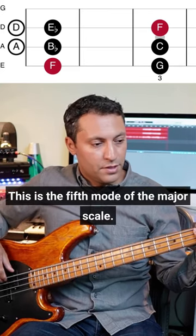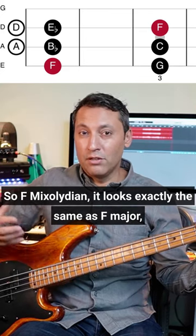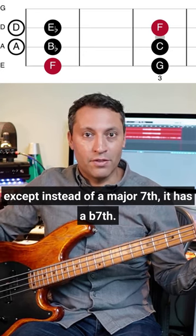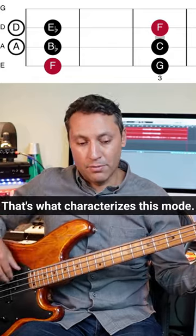This is the fifth mode of the major scale — F Mixolydian. It looks exactly the same as F major, except instead of a major seventh it has a flat seventh. That's what characterizes this mode.